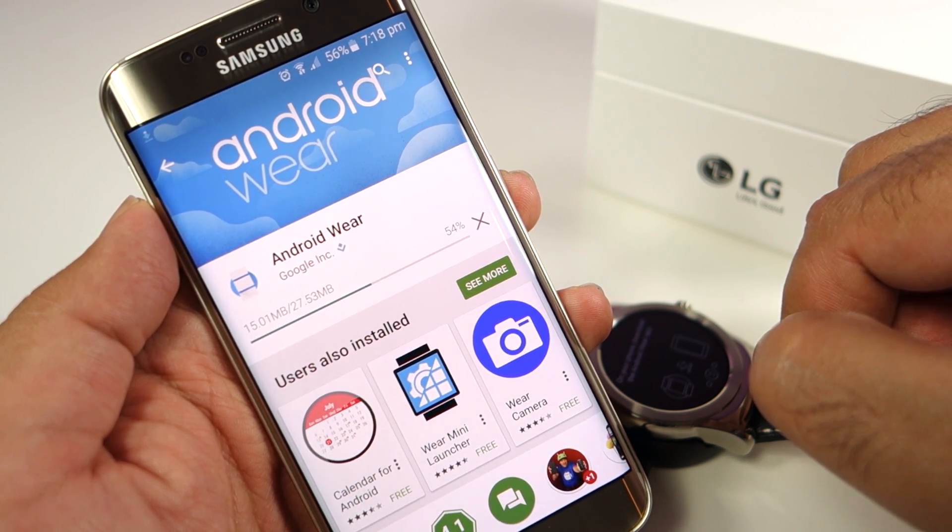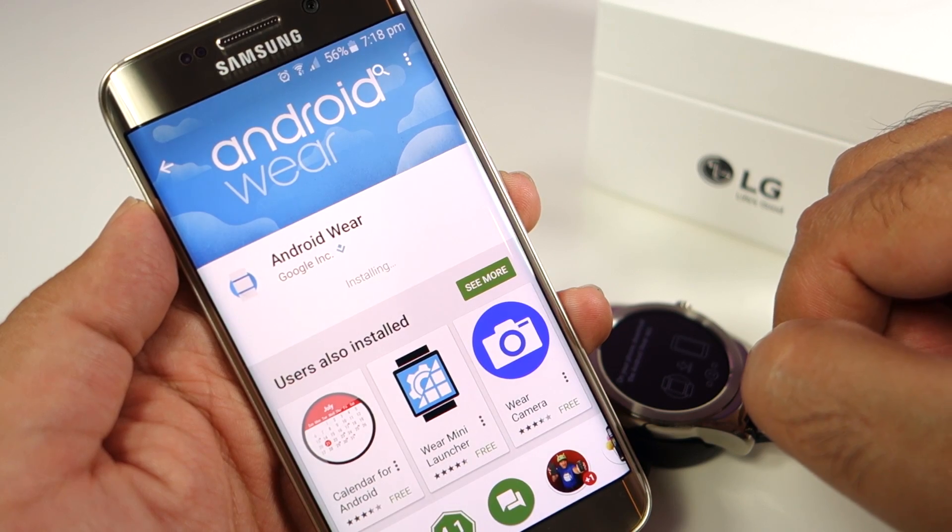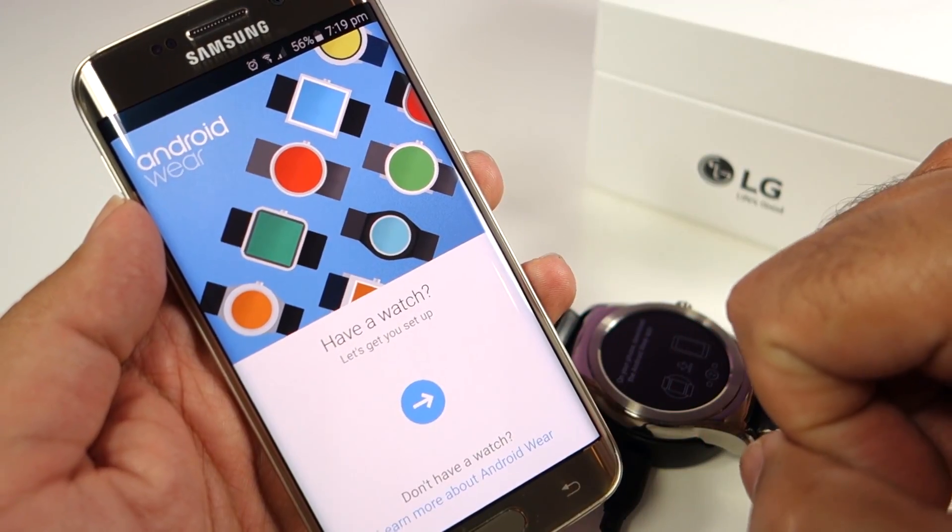Once you have found it, just open that and click Install. Give it a few seconds and it's going to install. Once you have opened the app, you will find this screen.